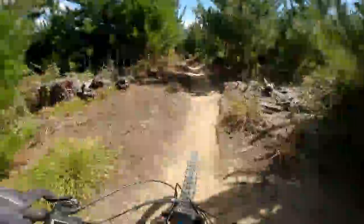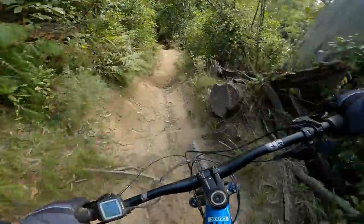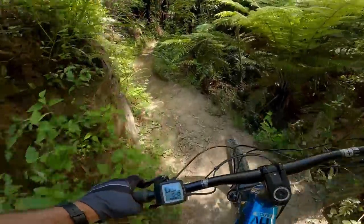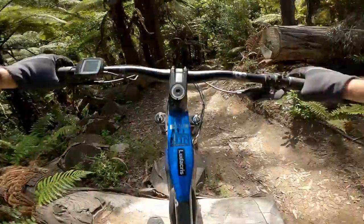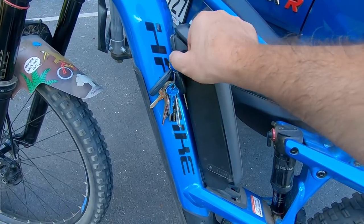Alright, first run down — I'm trying the bike with the extra battery. So that was a very short run, but I'm going to take the battery off because I want to feel what it's like to ride without that extra weight, because I think that's how you'd ride the bike most of the time.